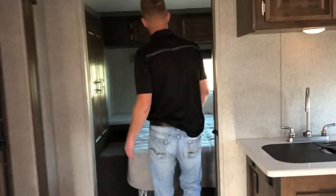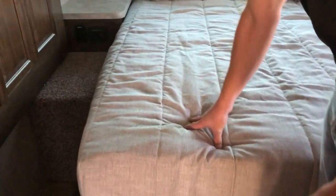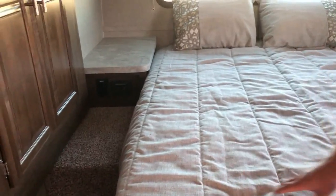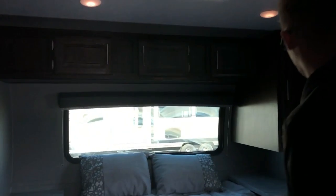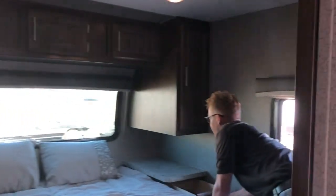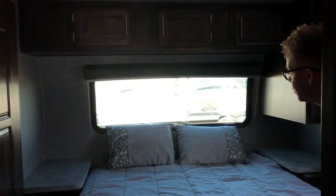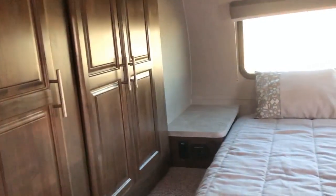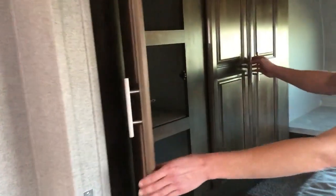Back here you've got a nice private front bedroom with a Serta mattress — a great upgrade over the foam style most trailers use. There are overhead cabinets, drawers, natural sunlight coming in from that front windshield, and a wardrobe slide that gives you lots of additional closet space.